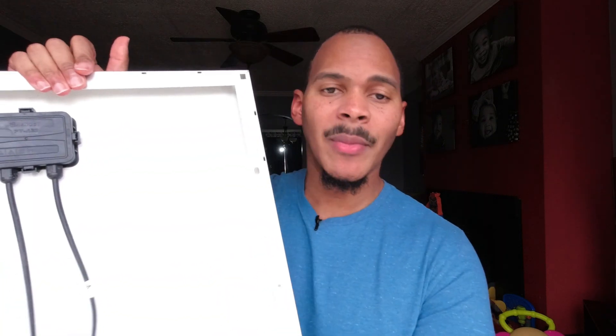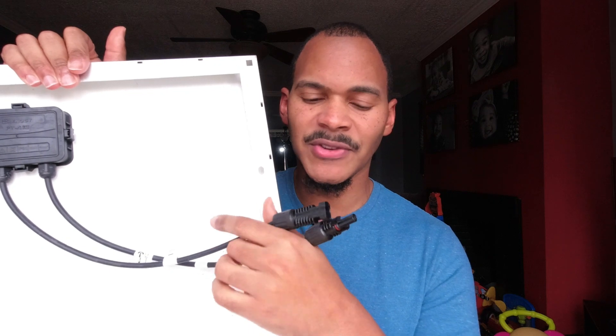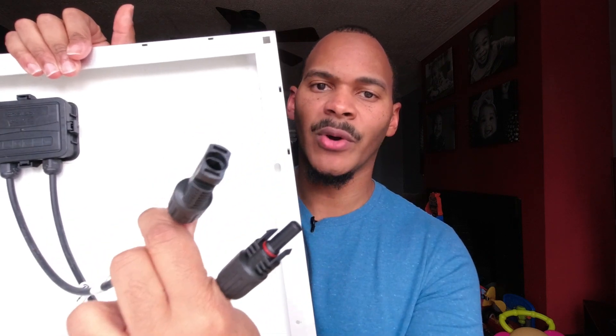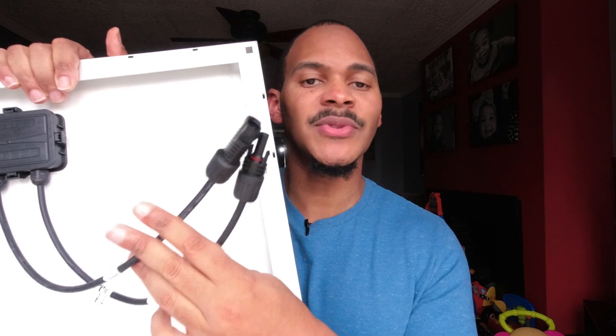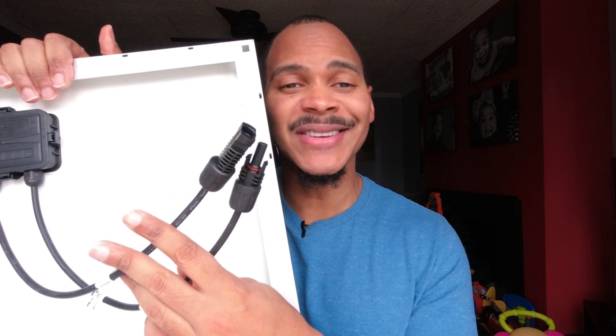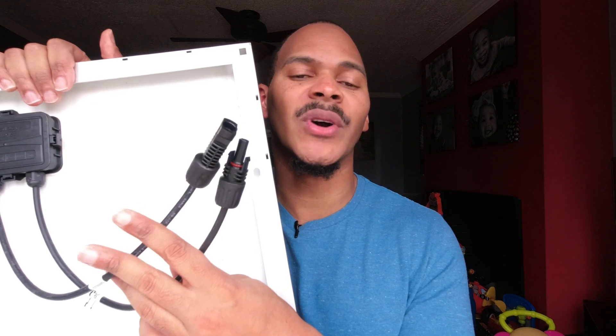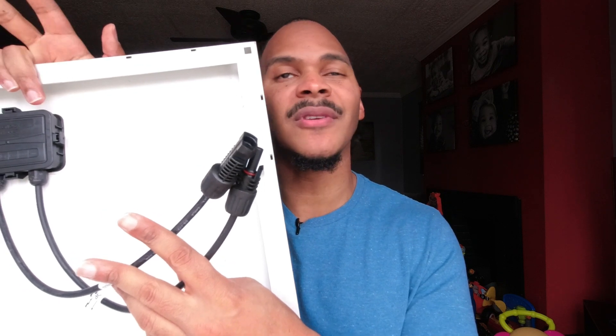These panels typically have a few types of connector types. The most popular connector type on these panels is what's called MC4. It is very commonly, almost always found on glass panels, with the exception of that Harbor Freight panel. It's important to know that most power stations do not have an MC4 connector on them, so typically what you need is some type of adapter. Your power stations, if they're any good, typically come with an MC4 cable to their respective connector type, like MC4 to 8 millimeter, MC4 to 5521, 5525, Anderson, and so on.